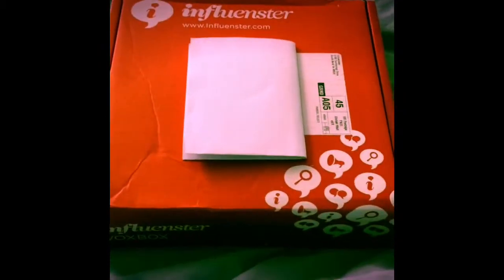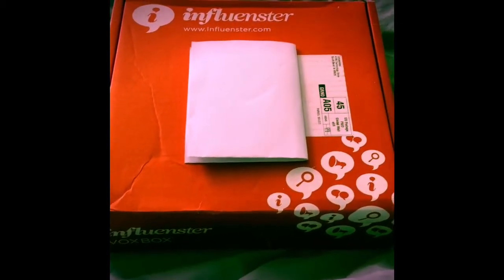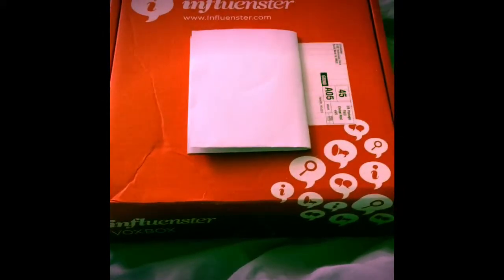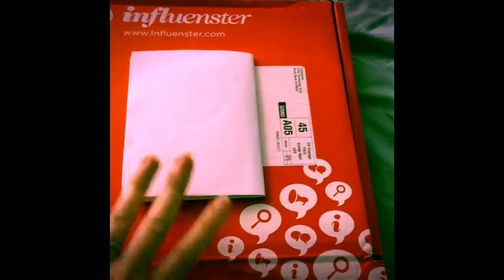Hi guys, it's Mellis here. I got my Influenster VoxBox in. I'm excited because this is my second one and they always include some really cool stuff. So this one is the comfort VoxBox. Let me just open it up and show you what I got.